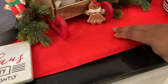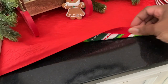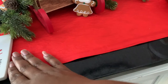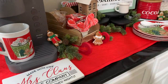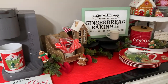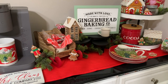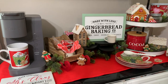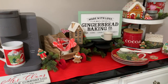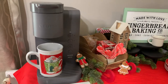First I put a runner — I flip over my runner sometimes depending on what theme or style I'm going for. This would have worked with the gingerbread theme. Depending on how much you use your coffee bar, last year I used a tray so any water, liquid, or crumbs would catch on it, but if it gets messed up I can wash it or put a little tray there.